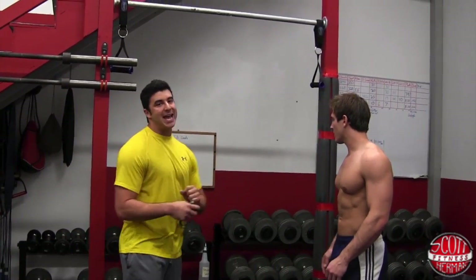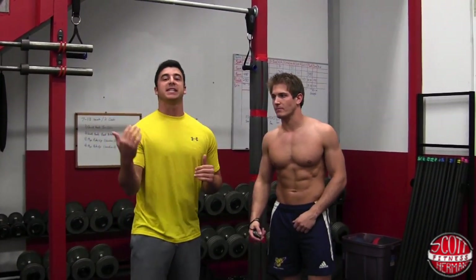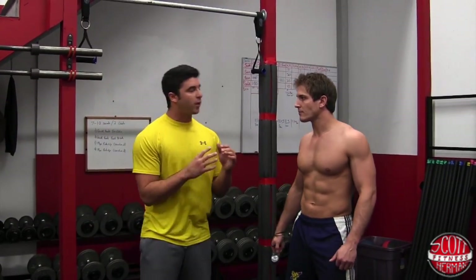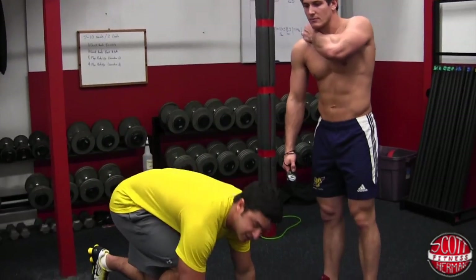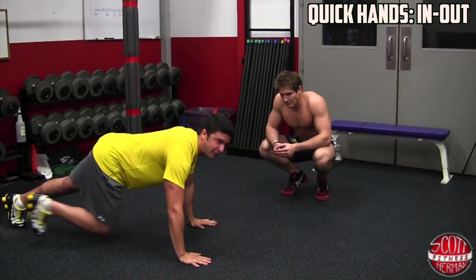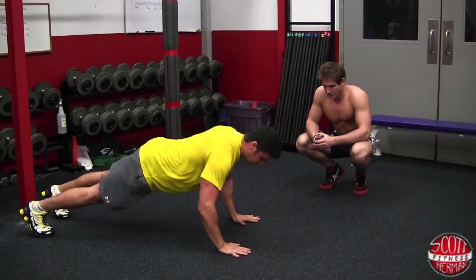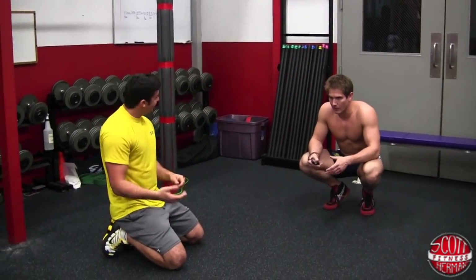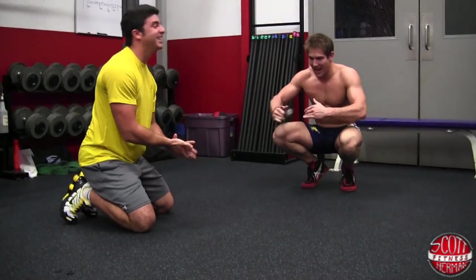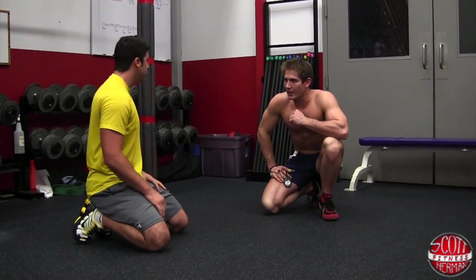The first exercise is quick hands in and out, done for seven to ten seconds. We say seven to ten because some guys will start to feel real fatigued around seven seconds, while more seasoned guys can go the full ten. You don't want to go too much over that because you'll tap into other muscles as you start getting weaker. Get in a push-up position and go in and out as fast as you can — that's the key. You have to be fast. If it's your first time, start off slow, don't jam your fingers, and ease into it. If you have a mat, it's a little easier on the wrists starting off.